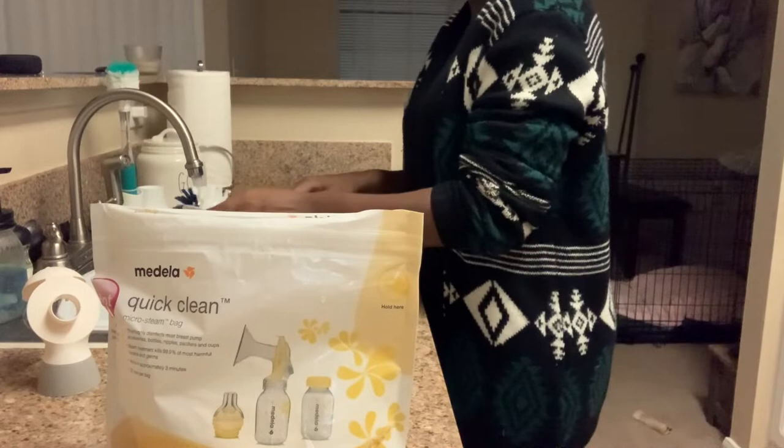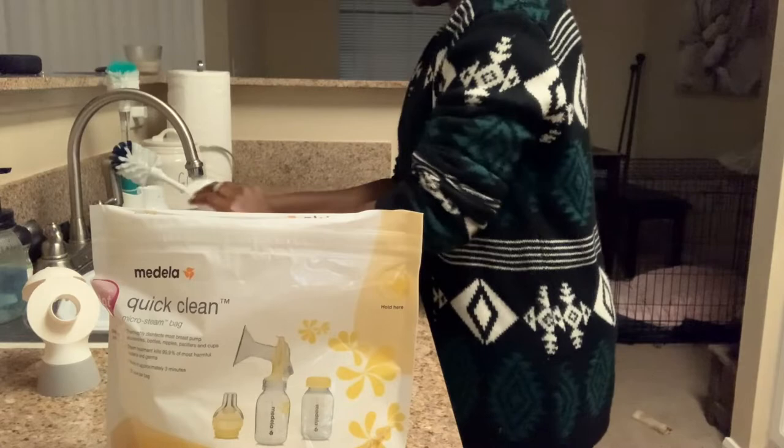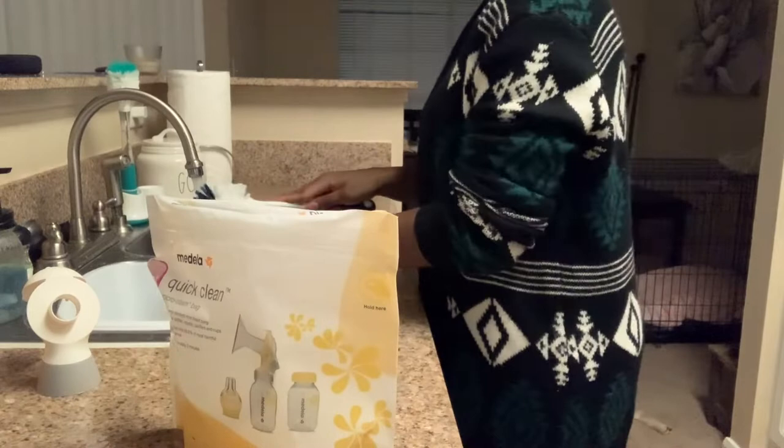In my last video I shared the Medela quick clean bag and it is a lifesaver, guys. You can just clean your parts, put them in the bag, put it in the microwave, and it's ready to go. Definitely, definitely recommend that one.